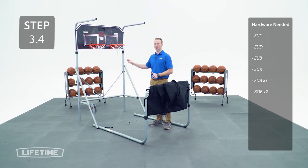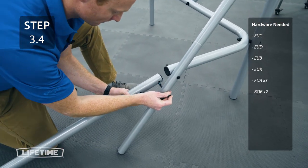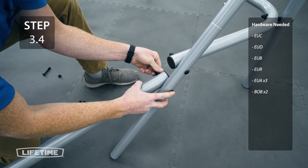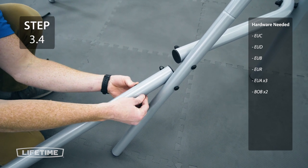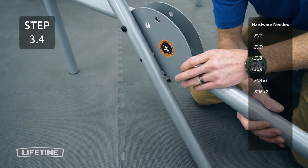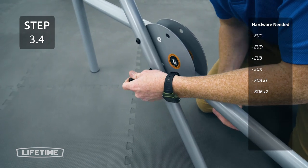For this step you're going to attach the rear assembly to the front assembly with the hardware. For this side, insert the double-locking push buttons in between the folding plates until they lock into place on these oblong holes.